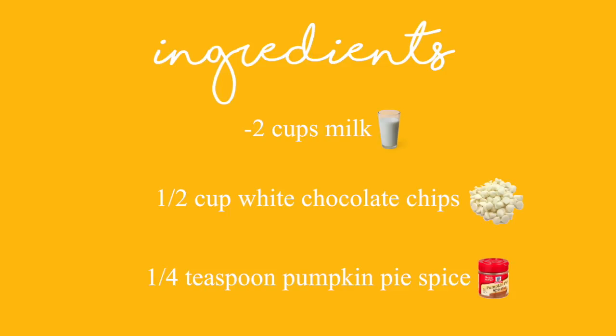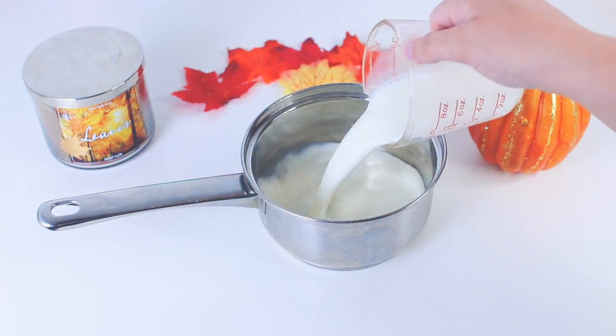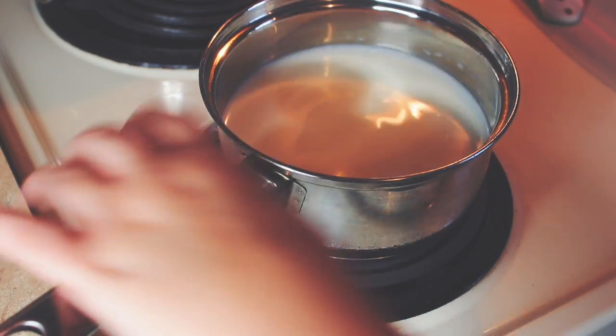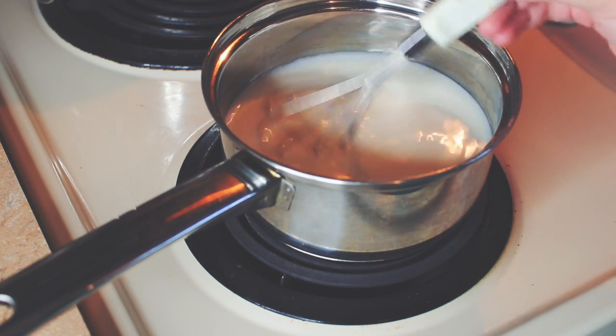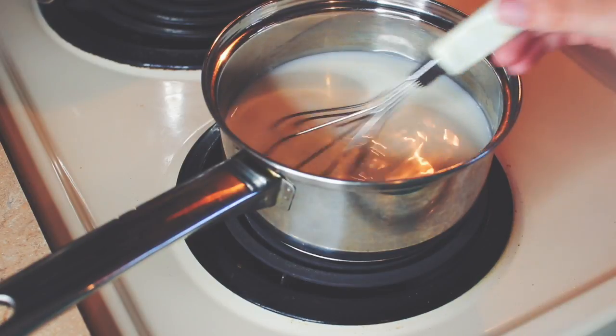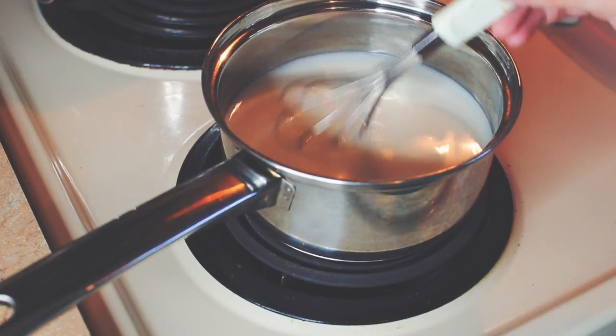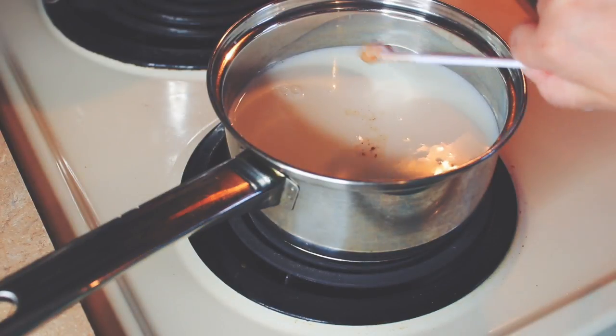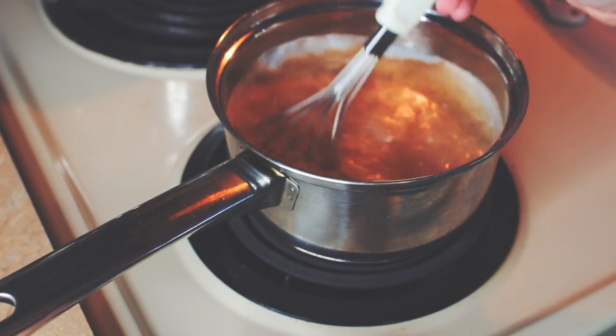To make this white hot chocolate, you will need 2 cups of milk, a half cup of white chocolate chips, and 1/4 teaspoon of pumpkin pie spice. Start by pouring your milk into a pot and turning the stove on to about medium heat, heating the milk until it almost comes to a boil but not quite. Then pour in the white chocolate chips and pumpkin pie spice and stir until it's all blended in.